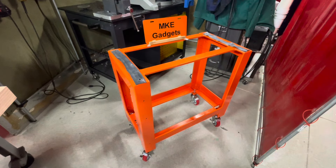Welcome back to MKE Gadgets. This is part three of my chop saw table build and as you can see I'm back from powder coat. Put down in the comments below if you like the color. I like to make my tables orange — it stands out, a lot more exciting than battleship gray which a lot of tables are made out of.